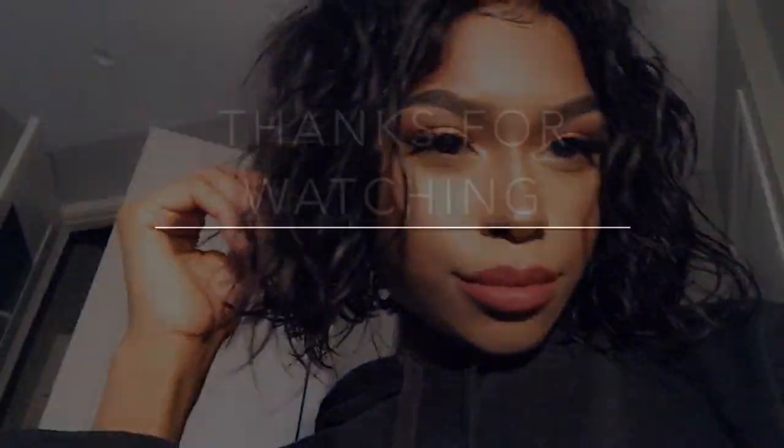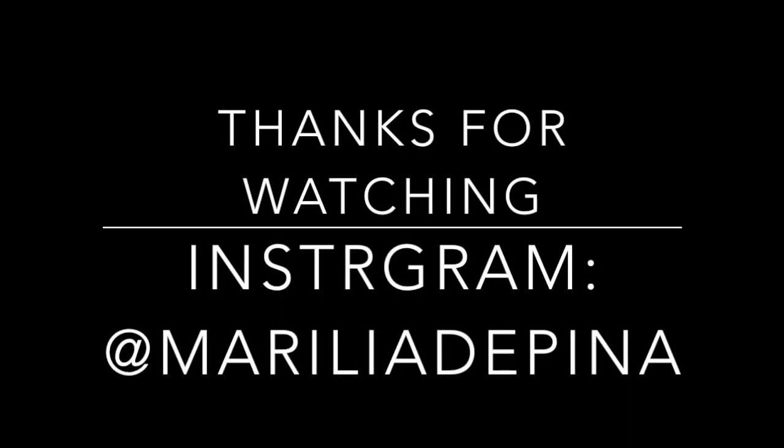Thanks for watching, guys — I hope you liked this video. I already have a simple get ready with me look filmed and I will be posting that next week, so stay tuned. Once again, thank you for watching — bye!